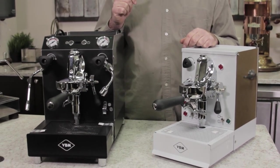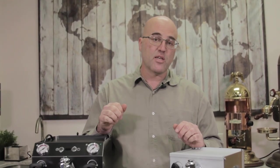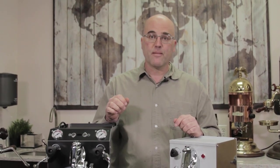Hopefully you take a look at them on our website. Thank you for watching this quick intro video on these machines — we will have more to come and go over the details of these models in the Originale Series from VBMA. Thank you and have a great day.